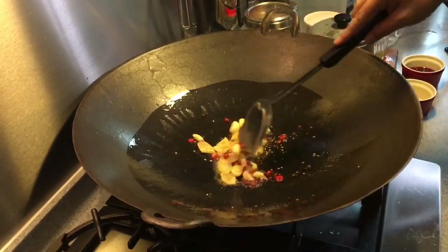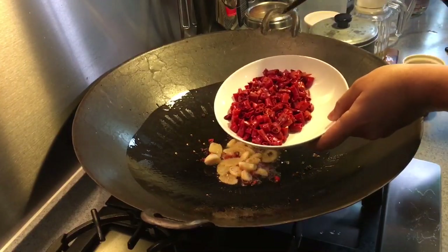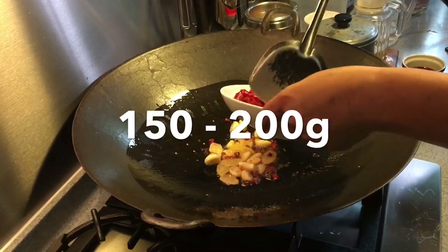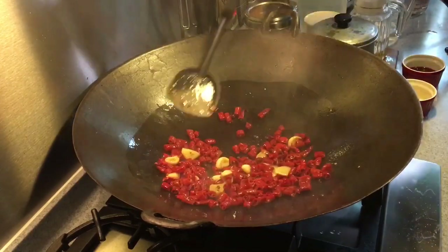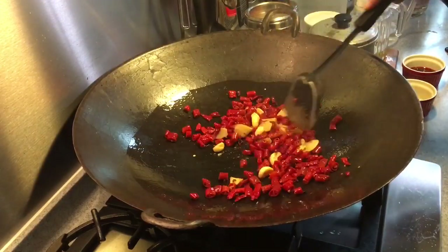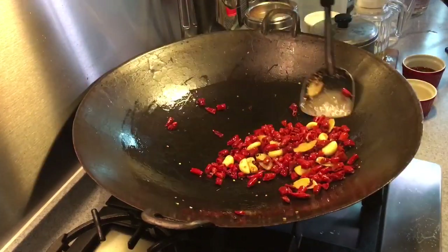When I can smell some of these juices, I'm going to add in dried chili which I've already hydrated — approximately about 20 pieces of them. Smells really, really good. Fry until you can get the smell of the spices all up.